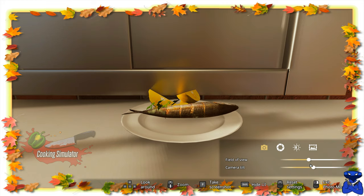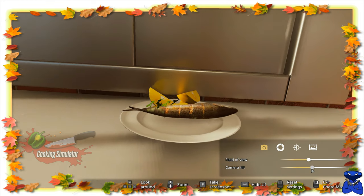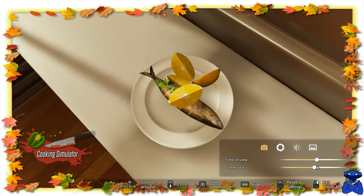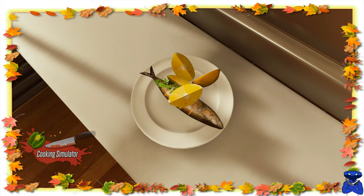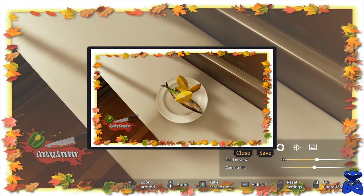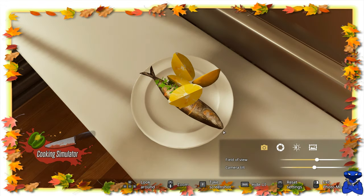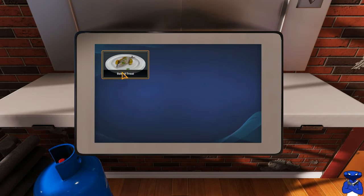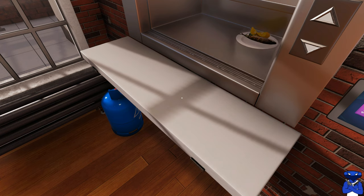We can go back here and tilt the camera, zoom in and out. Then you press your keys to go up and down. Also you can hide the UI — hit F, there you go. Beautiful screenshot there. We're going to save it and exit the photo mode, and let's see what the critics thought about our dish.